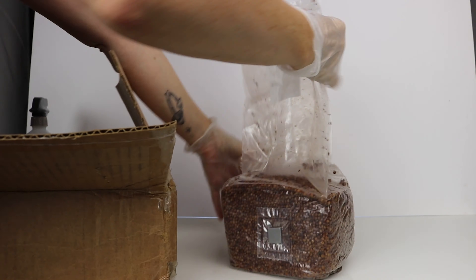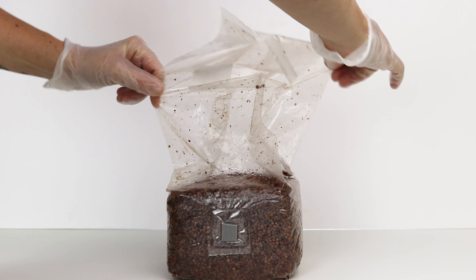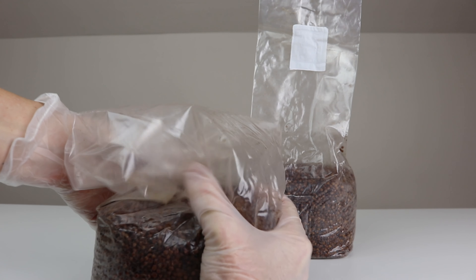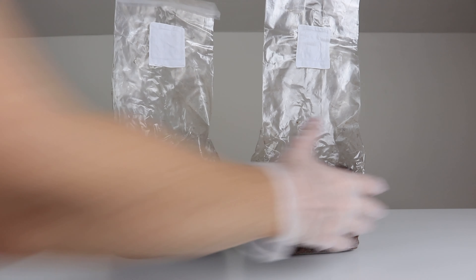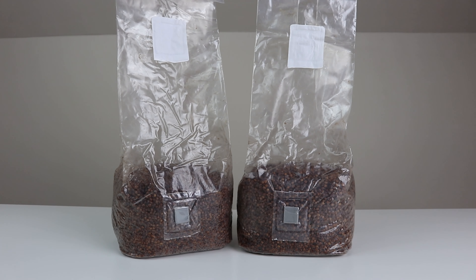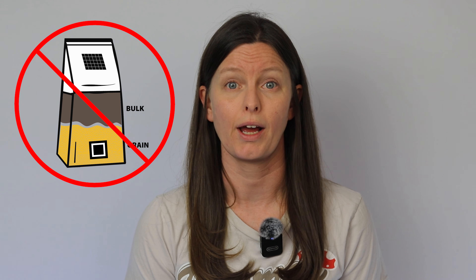Starting with your spawn bag, once you receive it in the mail, take it out of the box, stand it up, and release the filter. Sometimes the filter sticks to the bag, and until you release it, no air can get in through the filter, which you need for colonization. Then let the bag sit for 24 to 48 hours to let them breathe and see if any contamination grows before you start. Store them on a shelf at room temperature around 70 to 72 degrees Fahrenheit, with the filter facing up and the bag out of direct sunlight. I don't recommend all-in-one spawn bags — just an all-grain spawn bag.